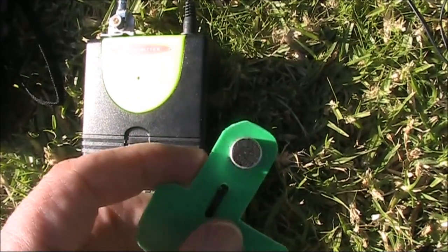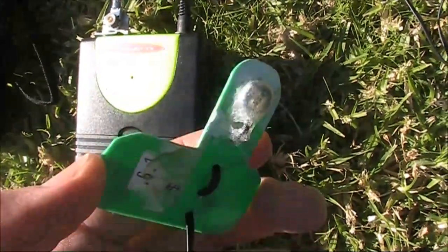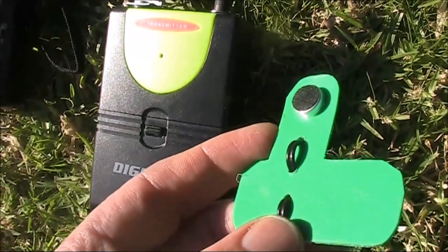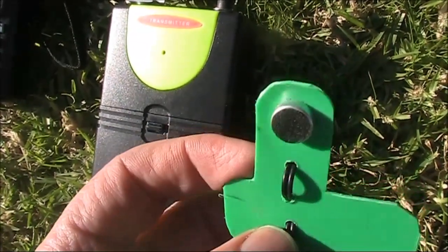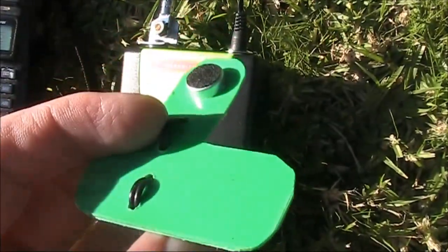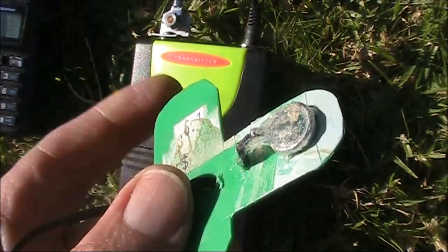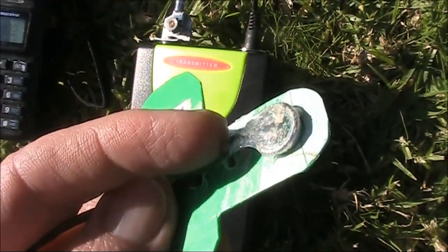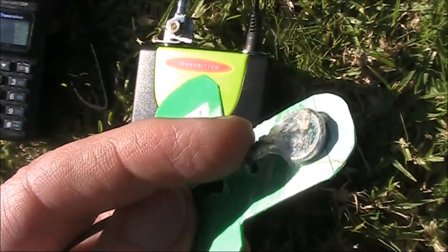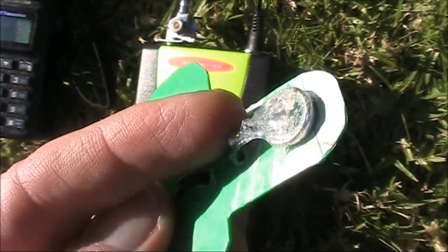I've now disconnected the LED and put in an electret microphone — you can see it just on this piece of plastic. I've taken the LED off the Digitech transmitter and connected an electret microphone instead. It was quite difficult because the cable used was extremely fine — a very thin enameled copper wire that I had to strip back and then solder onto the back of the microphone.